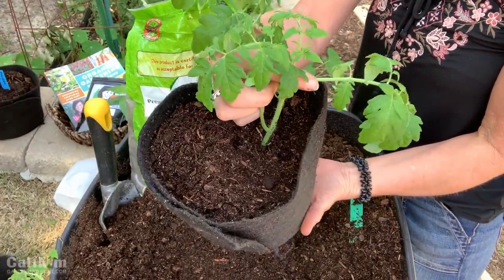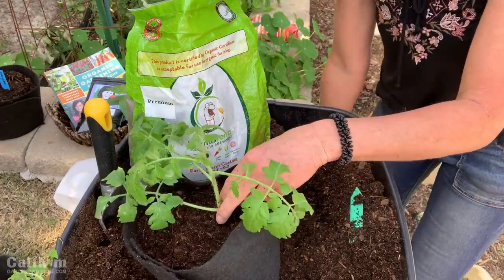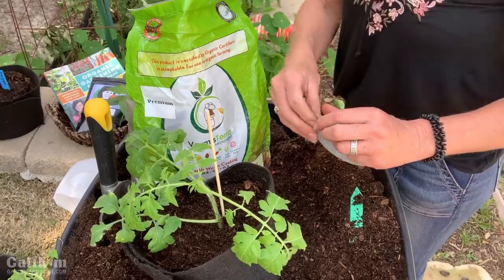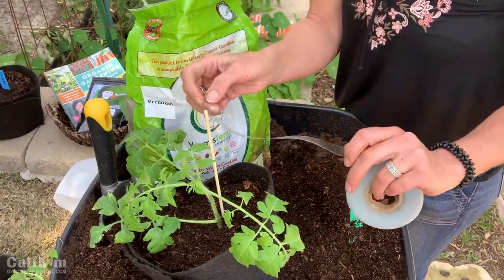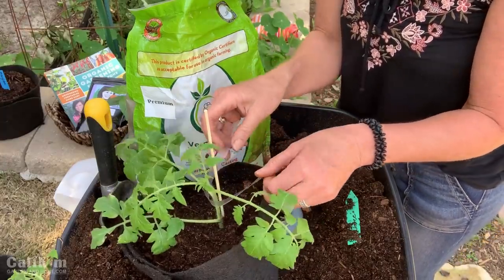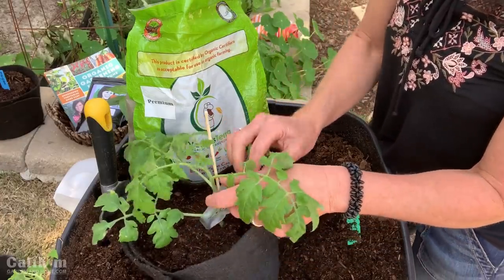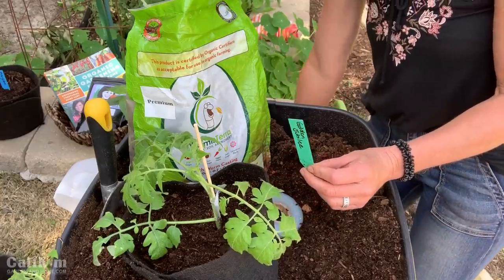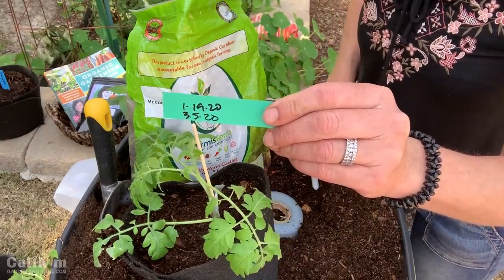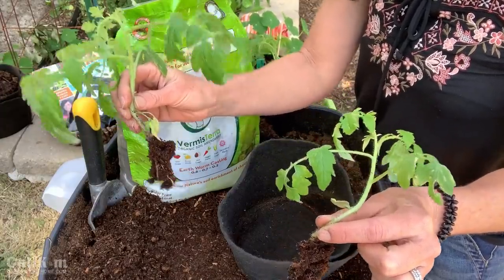Now I have my container filled with potting mix — wherever that stem touches the soil this baby is going to grow roots. I like to give my tomato seedling a little support by putting in a small skewer, because as it grows it tends to flop over. I use stretchy tie tape to tie the seedling to the skewer — links will be in the video description. Don't forget the tag, and I write on the back both the date I started from seed and the date I transplanted, to keep a record of the seedling's growth. Now I'll quickly transplant the other two seedlings so we have three brand new tomato plants.